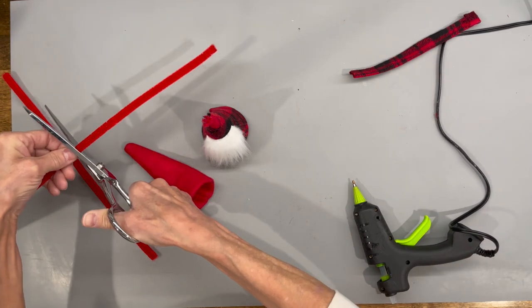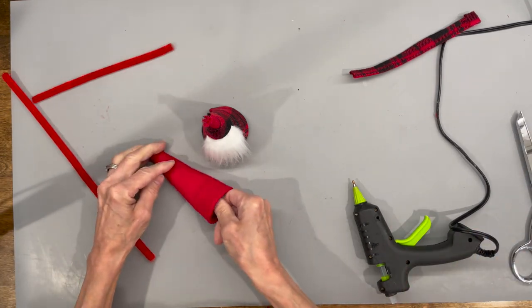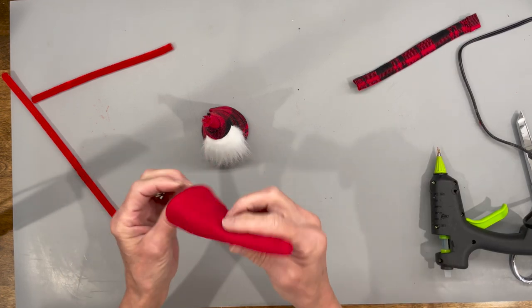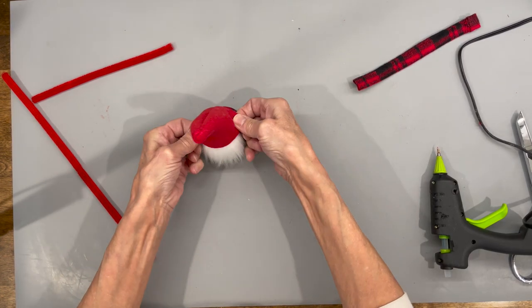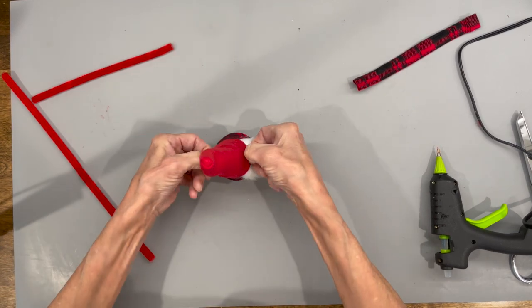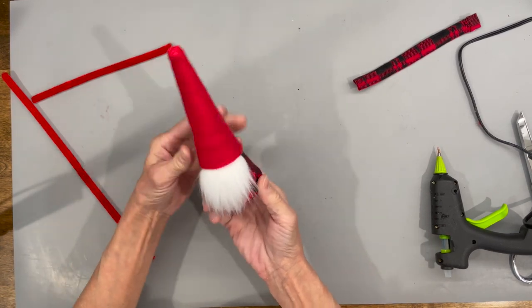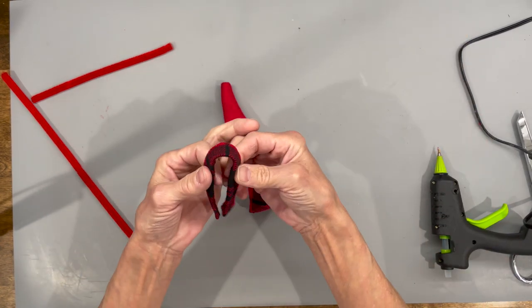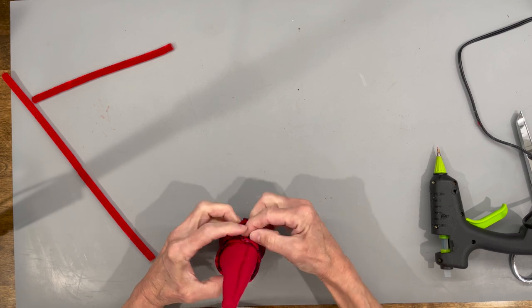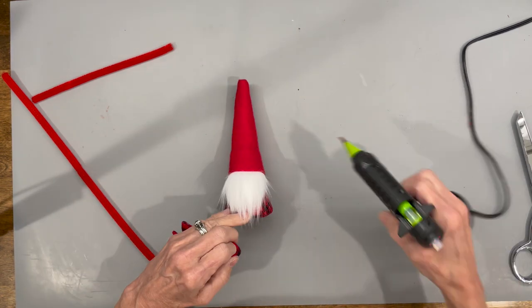Now I'm going to run a pipe cleaner up on top of the hat so that it will bend. Put a little spot of glue on the pipe cleaner, then attach it to the gnome and pull it on down. Then put the trim right around the center — find your center point and glue it in. This is a cute little gnome for a tiered tray because he's small.